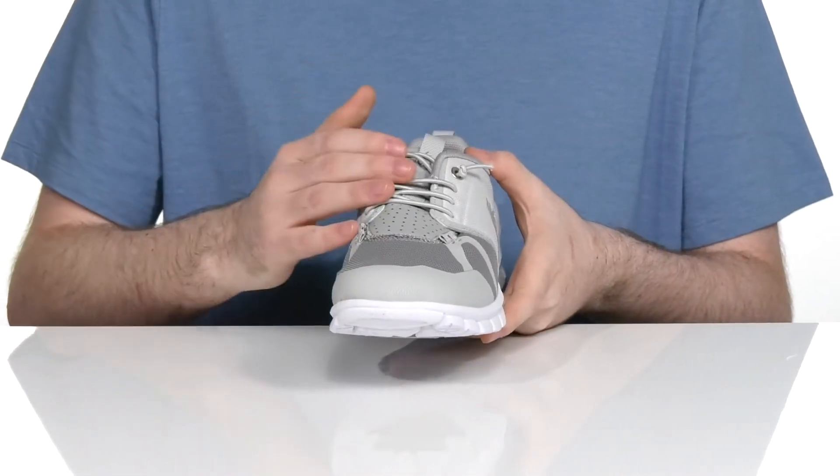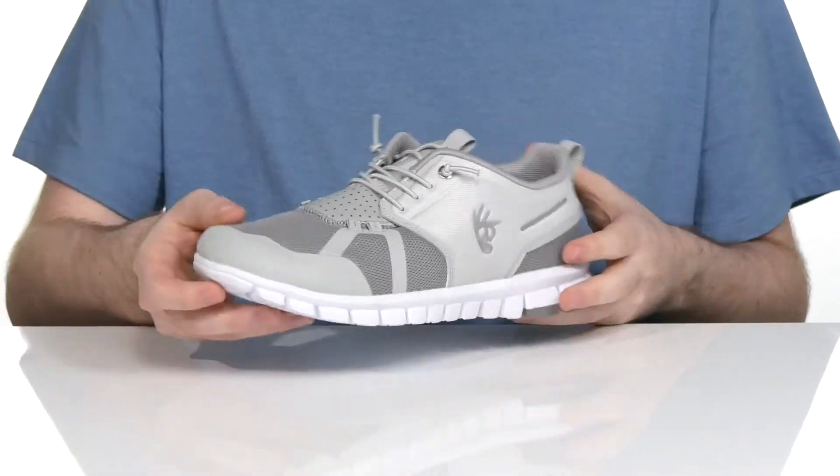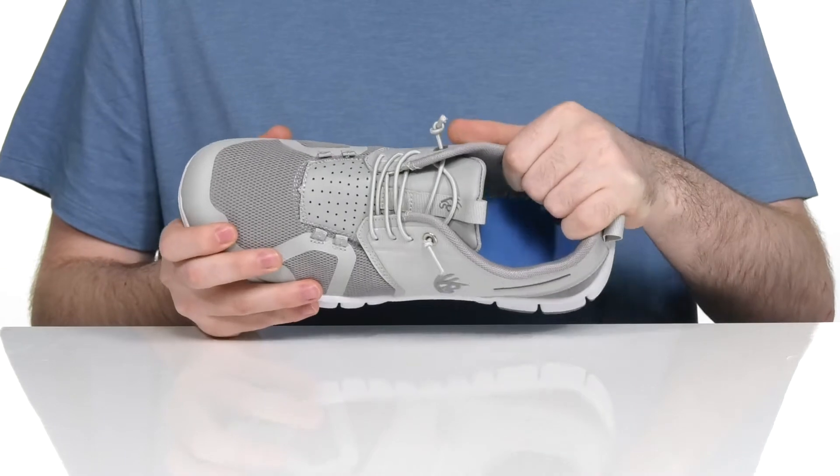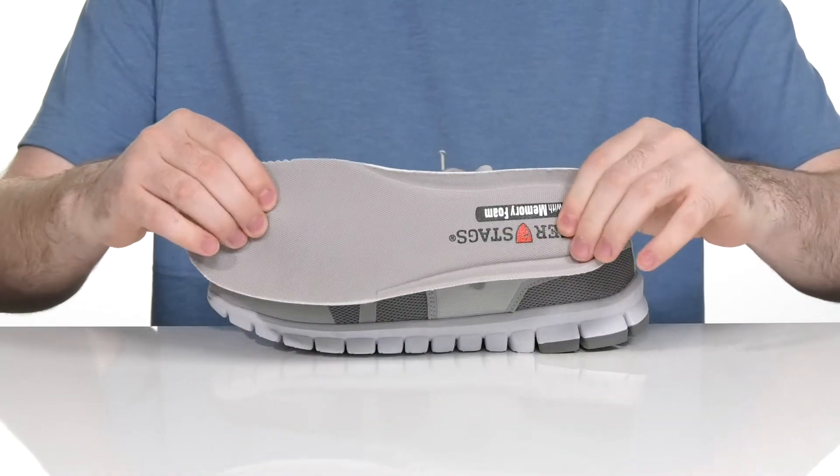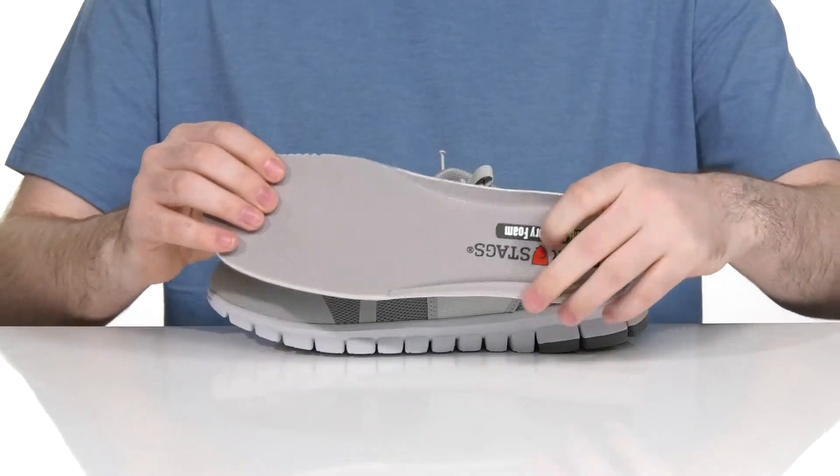It has elastic bands for the lace-up that are adjustable for a secure fit. The inside has some extra padding for comfort and support. It comes with a removable memory foam footbed to make sure you feel very comfortable with every step.